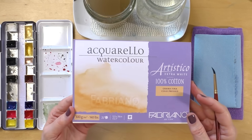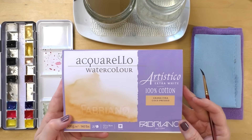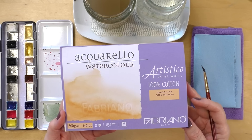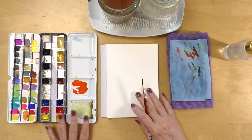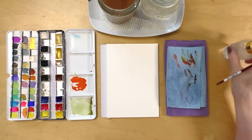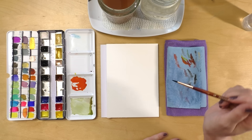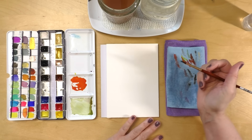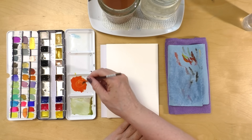The paper I'm using is by Fabriano, their Artistico line, extra white, 140 pound, 100% cotton. This is the cold-pressed fine grain, so there's very little texture. For the beginning of this exercise I'm going to give you an overall view because a lot of people like to see how I dip my brush in the paint as well as in the water, but then I'm going to zoom in because you'll lose the essence of this whole tutorial.